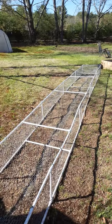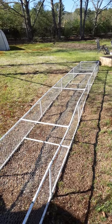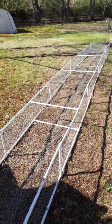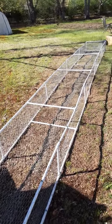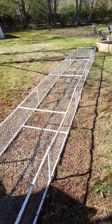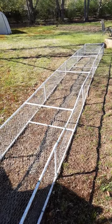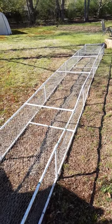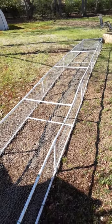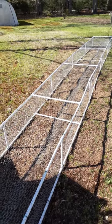Hey everybody, John here. Just wanted to show you a relatively easy, relatively low-cost option for a chicken run. We are in an area — actually in town — where our chickens are not allowed to free-range, so we have to keep them contained. This would also be a way to guard against flying predators like hawks, if that's a concern for you.